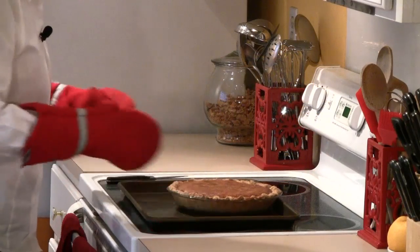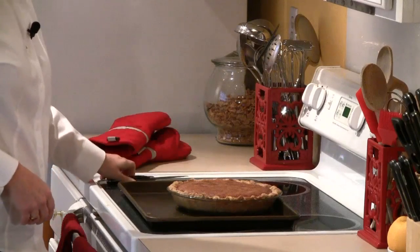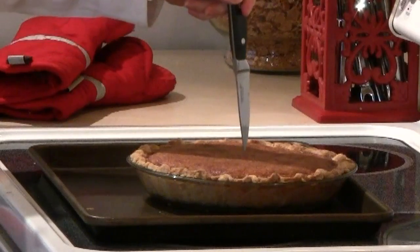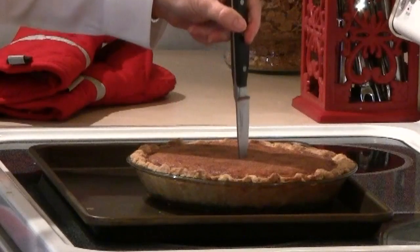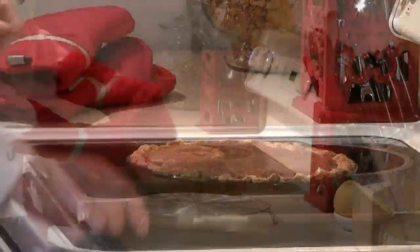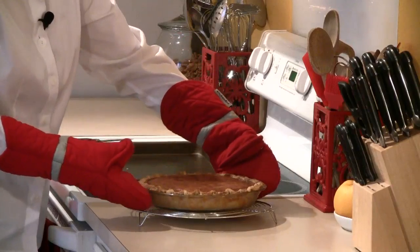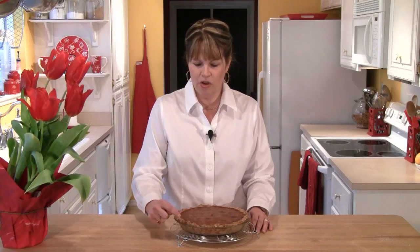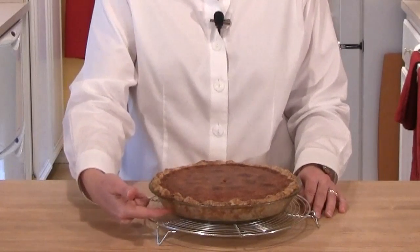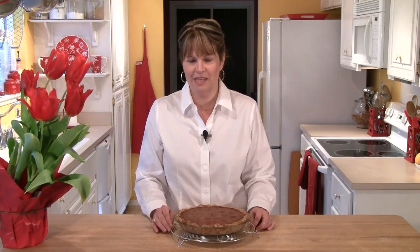When the pie comes out of the oven, it'll be nicely browned on top, but make sure the filling is cooked all the way through. Take a non-serrated knife and poke it right into the center — when it comes out, it should come out totally clear. I'm going to place the pie on a cooling rack and let it cool to room temperature. You can see how beautifully golden brown the crust is — even through the pie dish you can see it's browned nicely, and that's going to give us a nice crunchy crust when we cut into this pie.